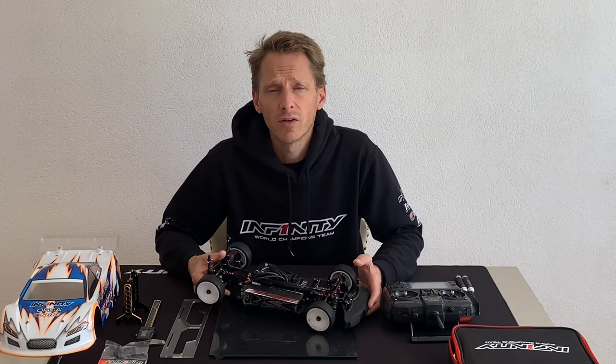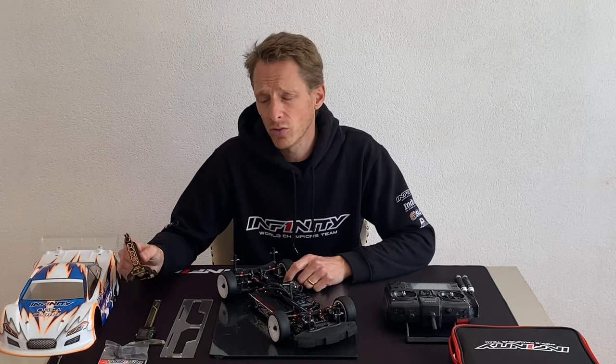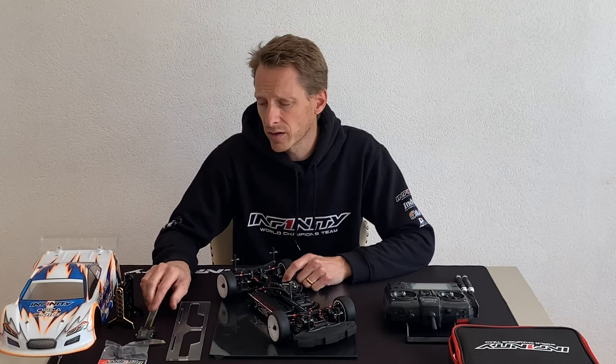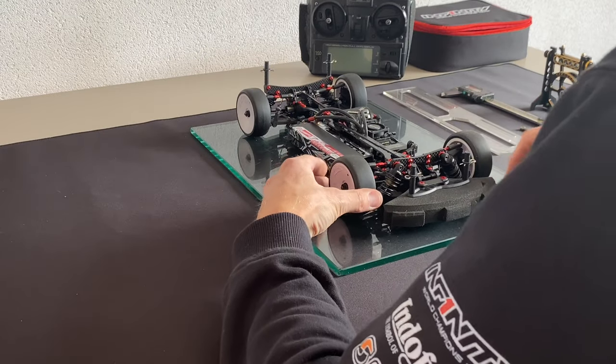Hello everyone, Jeroz Korskamp here from Team Infinity. Today I want to talk about how to make the perfect steering angle. As you can see, I have my i14.2 Infinity touring car, and in the next few minutes I want to show and explain how I make a perfect steering angle using the radio settings, the camber and toe-in/toe-out plates, and a caliper to set it up perfectly.